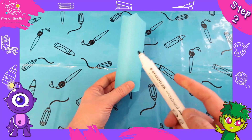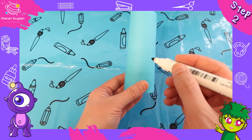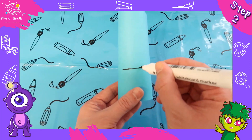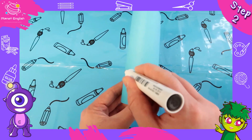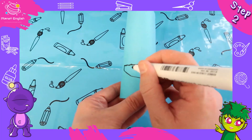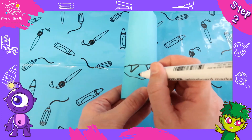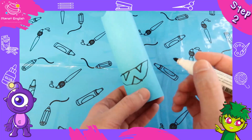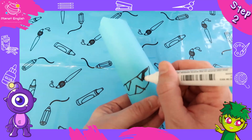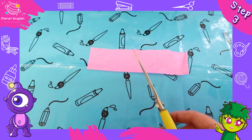Step two: use your marker pen to draw the features of your monster. We'll start with the mouth — let's give him a bit of a cheeky smile, and as he's a monster, don't forget to give him some teeth.